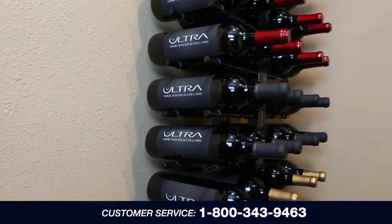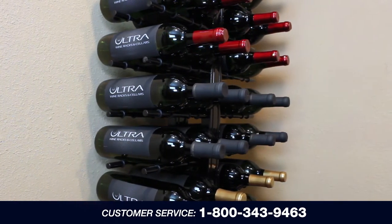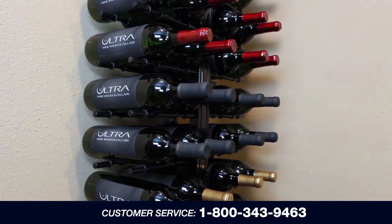Congratulations on installing your floor-to-ceiling ultra wine rack. If you have any questions, please call customer service at 1-800-343-9463.